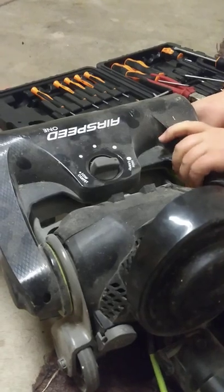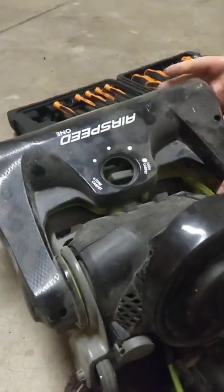Got to be gentle with it so you don't break it. Just easily pop those sides on it.